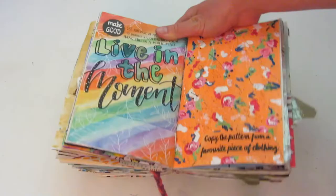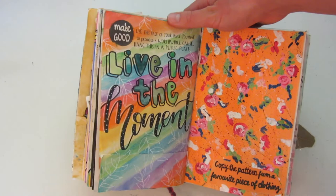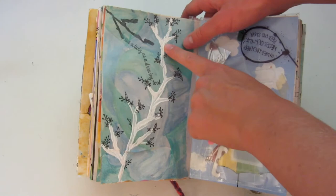We are about halfway done — slowly getting through this book. The left side says 'make good, this is to promote a worthwhile cause,' and I wrote 'live in the moment.' Then this one you're supposed to copy the pattern from a favorite piece of clothing — not really a favorite, but like one of the only pattern pieces of clothing that I have, so I painted that in. This one says 'use a twig as a drawing tool,' so I drew this little flower vine with a twig.